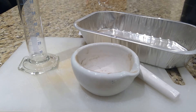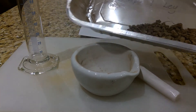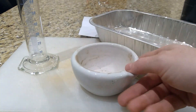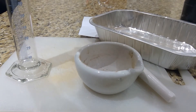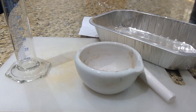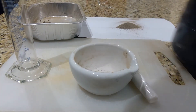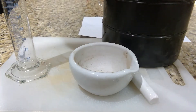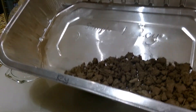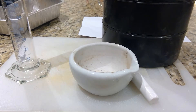What you need for this experiment is your soil sample — this is the sample I've been using for the previous two experiments — a pestle and mortar, a graduated cylinder, and a soil sieve. I dried out my soil sample in the oven at about 105 degrees Celsius for about 20 minutes.